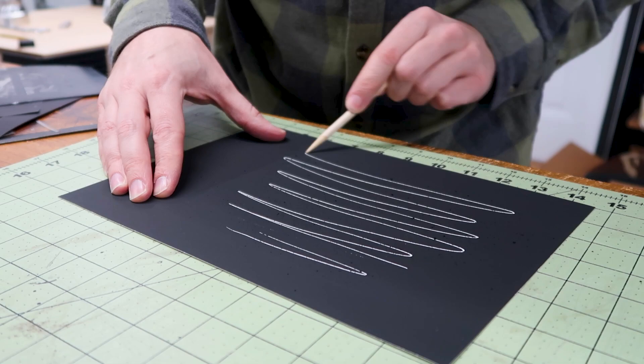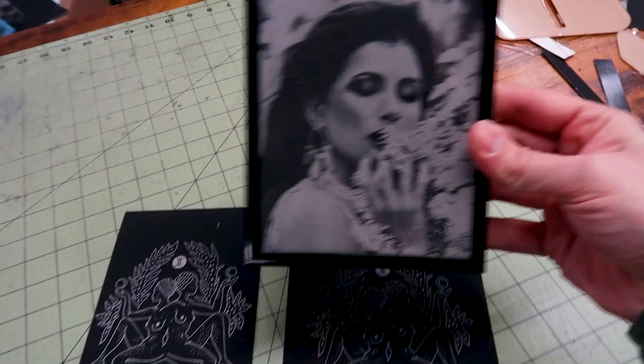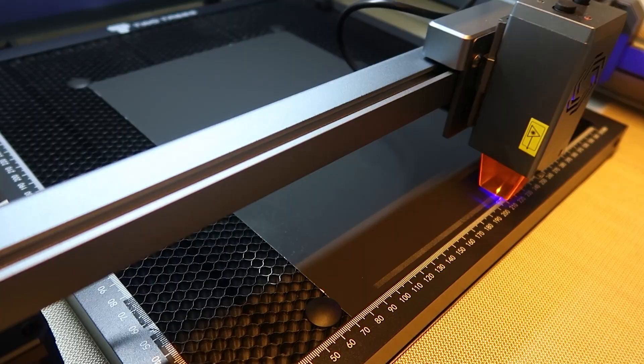The material we'll be engraving on is scratch paper. This stuff is really awesome because it comes in big packages and it's really cheap. It is a layer of white paper or rainbow paper covered with a waxy black surface. You can see here are a couple examples of some work I've done on the white and the rainbow, as well as a photo I engraved using the white and black scratch paper.